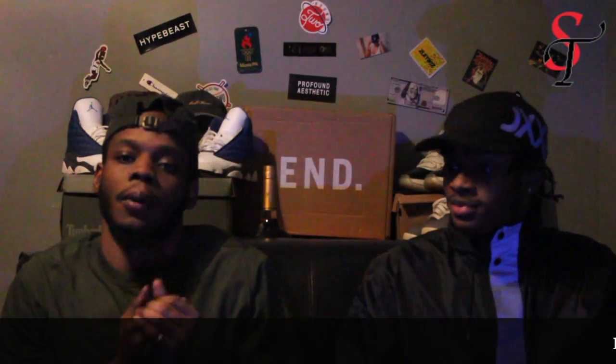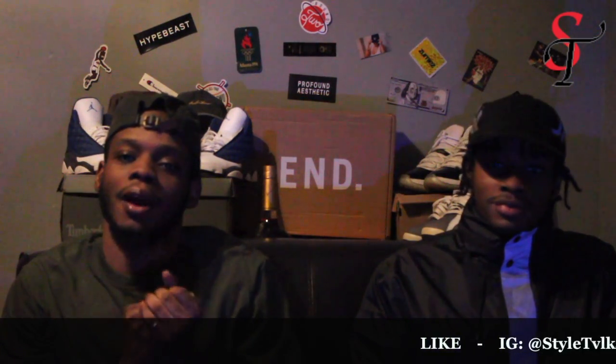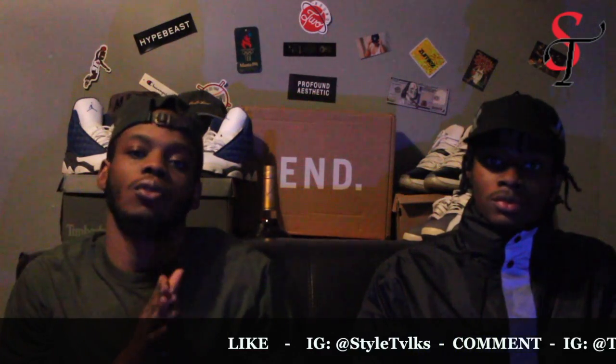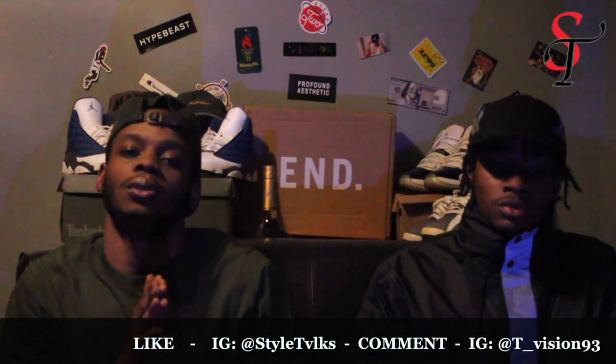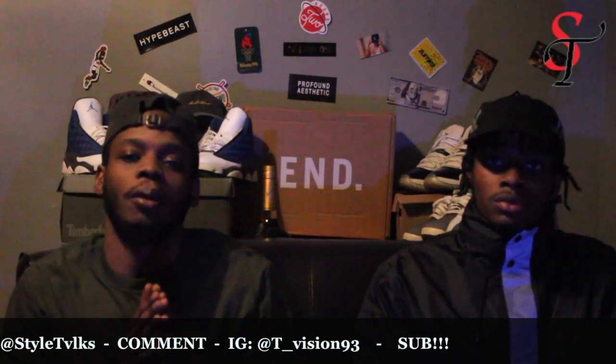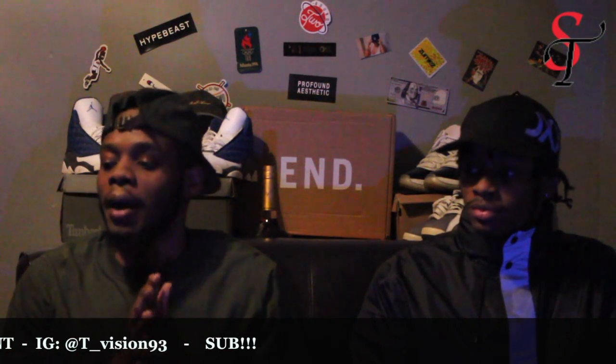What's good guys, this is Styles Talks with your boy Fab Mello. Hey what's up guys, it's Boy T-Visions here and today we have a pair of shoes that are a pretty iconic pair in sneaker culture. If you like sneakers and you like Jordan Brand, this is definitely going to be one for you — for all you Jordan Brand fans and sneaker fans in general.